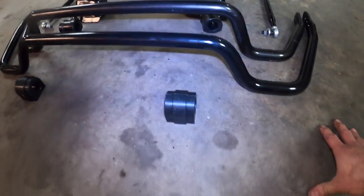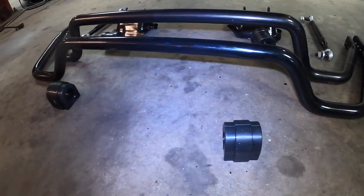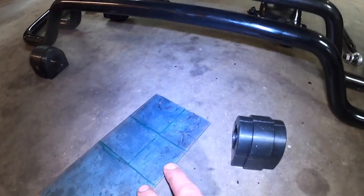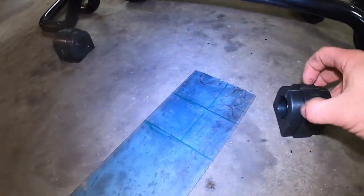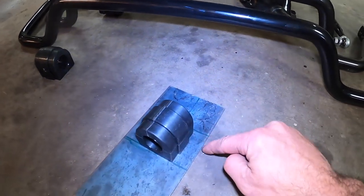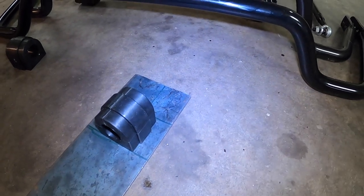With the E46, however, you have poly mounts with a flat bottom surface. That allows you to take whatever type of thick metal — an eighth inch, three sixteenths if you want — cut them to size, put your holders over that, make studs, make holes however you want, and then this can be a weldable assembly into the frame rails.